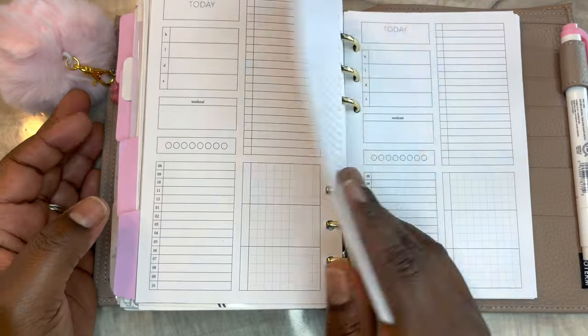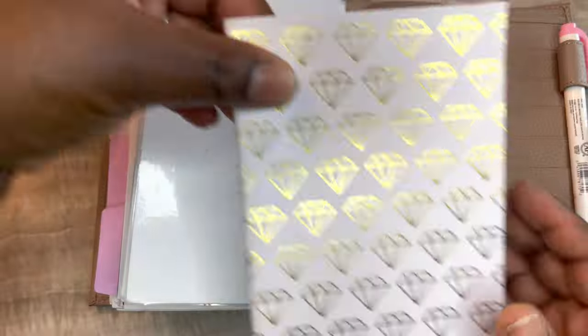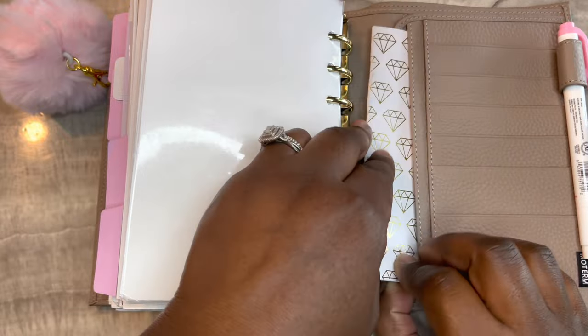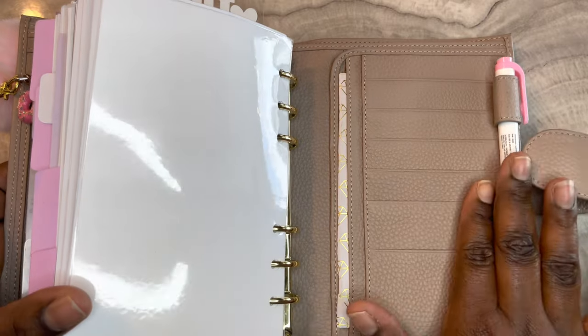These are from Peanuts Planner Co. This is a booklet that I made - whenever we have get-togethers at our house I plan it in there.